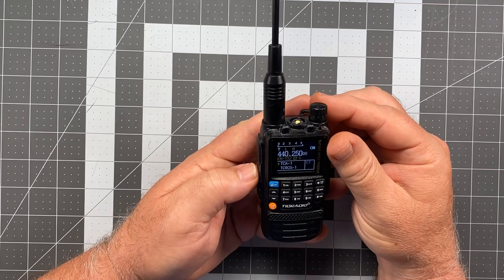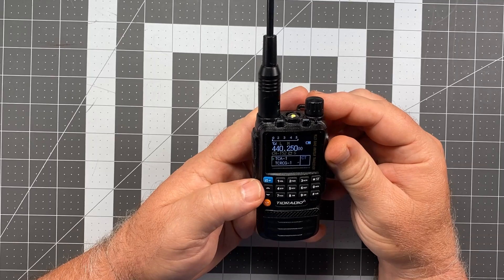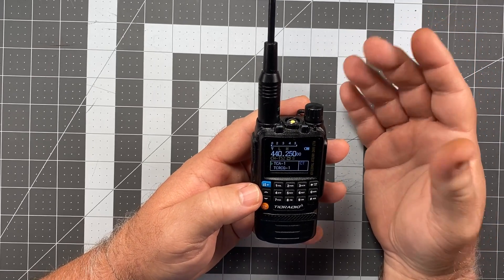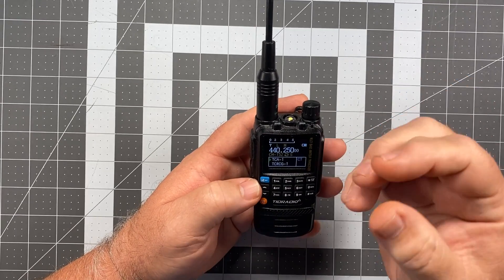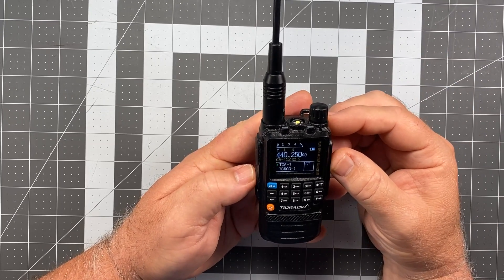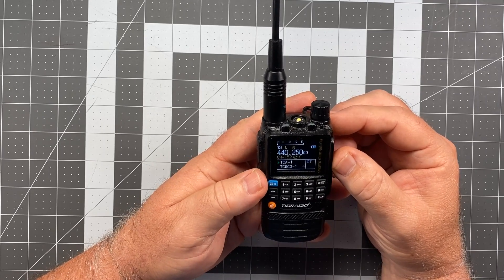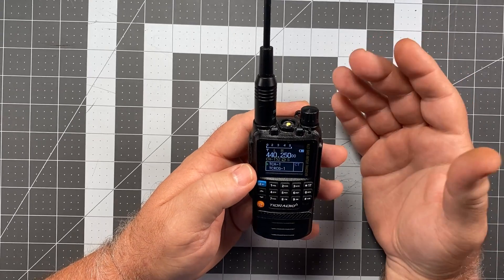Let me go ahead and key down — I'll show you what I'm talking about. Nothing — no squelch tail at all in that case. Now I do notice every now and again one does sneak in, but for the most part, every single time, that's all I'm getting. So it's been completely eliminated.